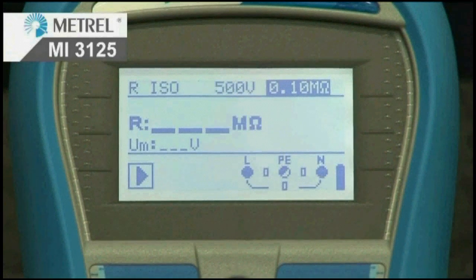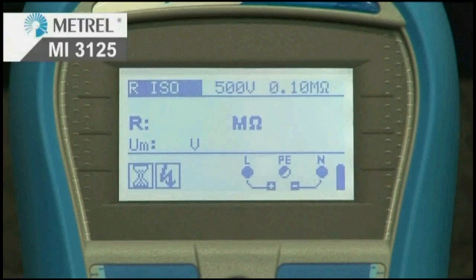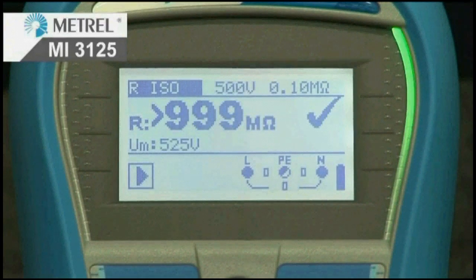The MI3125 Lite has another unique feature: LED pass and fail indicators. There are red and green LED indicators on both sides of the screen for excellent visualisation of pass and fail results. Limits can be preset in all dead test functions.